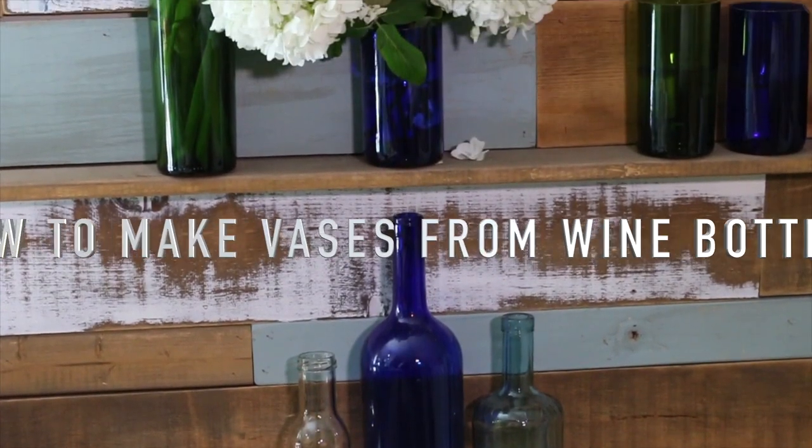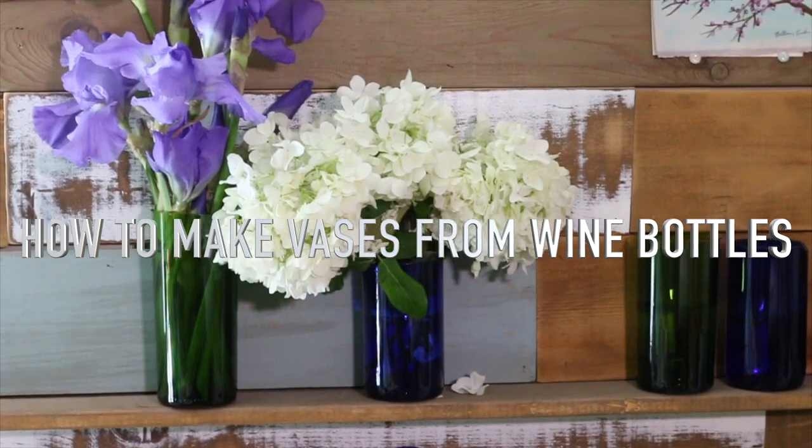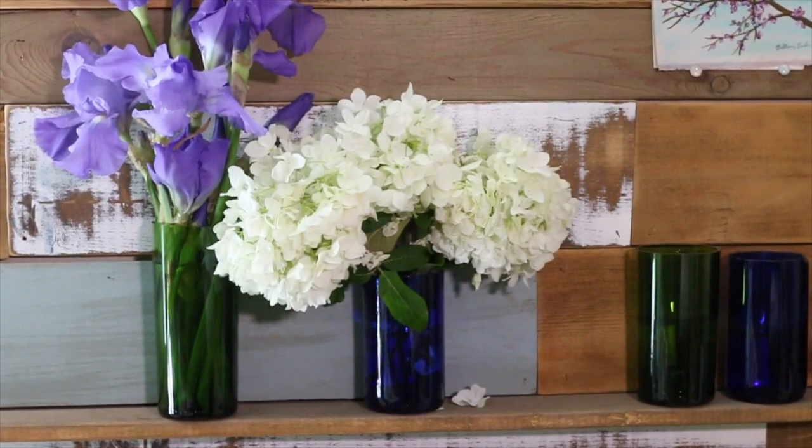Are you a wine drinker? Nope? Well, how about a beer drinker? Either way, you can stop throwing away those pretty bottles and cut them to use as glasses, containers, or my favorite, flower vases.